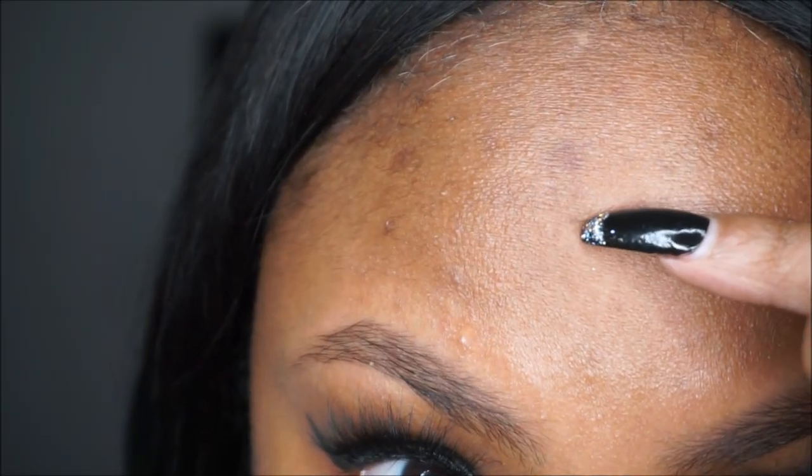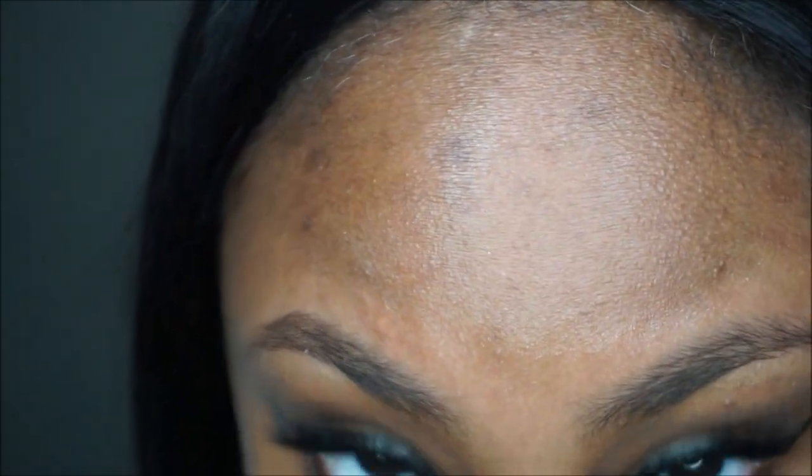Hey everyone, welcome back to another Meek Pro video. Today we are talking about these dark spots on my forehead and a possible solution for them.